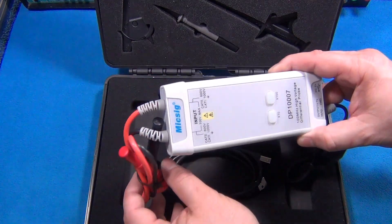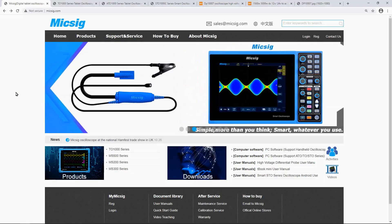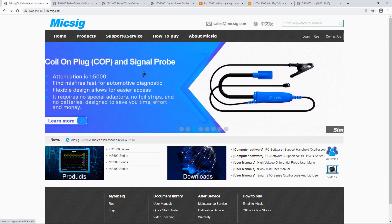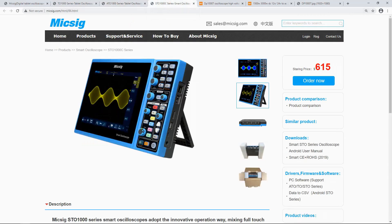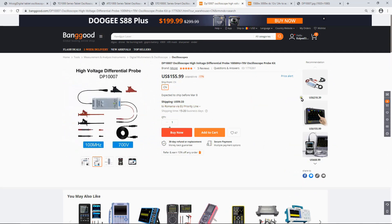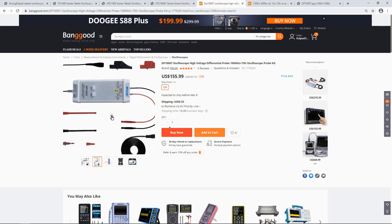Hi guys, today is a product review day. We got a wonderful differential probe from MIGSICK. MIGSICK is a company that makes test probes and also oscilloscopes — different kinds of test probes, different kinds of oscilloscopes. I recommend you to take a look and check the products. They have the new generation of touchscreen tablet scopes. I will leave the link down below; if you buy from this link I will get a little commission, and that will be a nice way to support this channel.